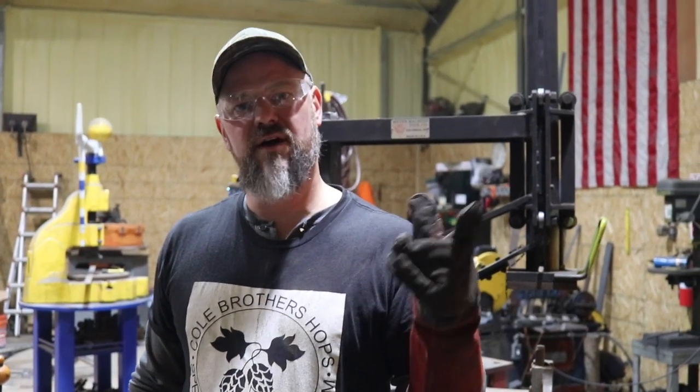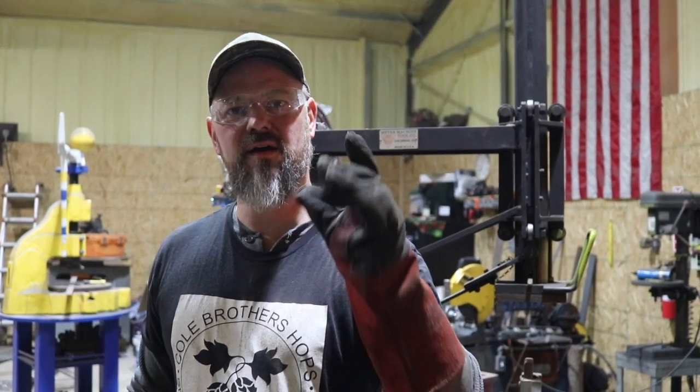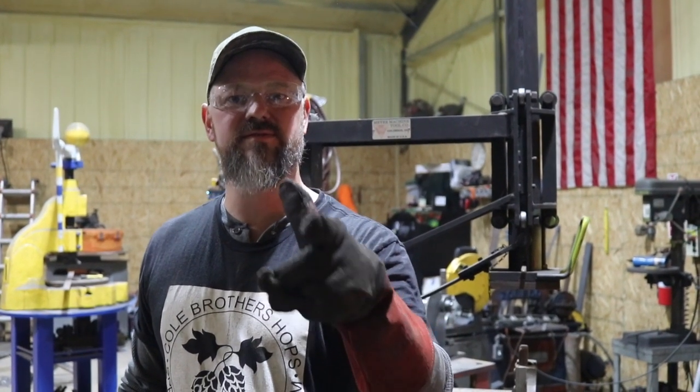I hope you enjoy this video and there'll be more videos of tooling that I make for the press to come. Have a good day — this is Tom of All Trades, signing off.